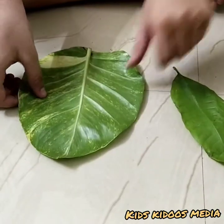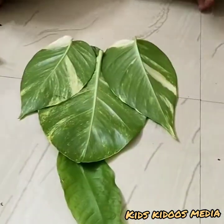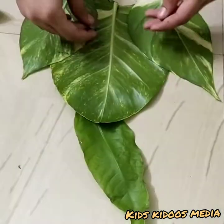Second, let's make an elephant. Now let's make a bug.